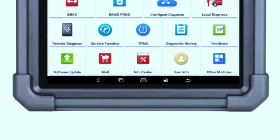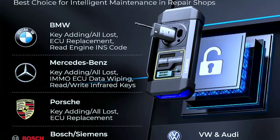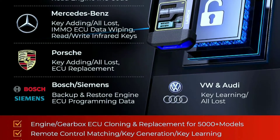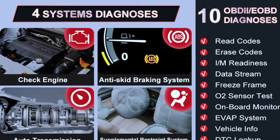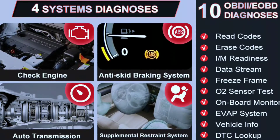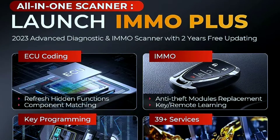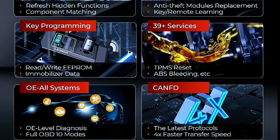Let's dive into its capabilities. Key programming enables key programming and key matching for various vehicle models and supports remote control programming. Advanced diagnostics provides comprehensive diagnostic functions for engine and vehicle systems, and reads and clears trouble codes. For immobilizer system support, it is capable of resetting and programming the immobilizer system — great for theft prevention and security.